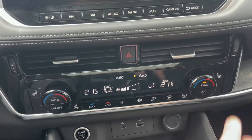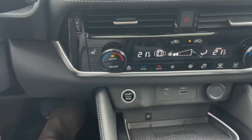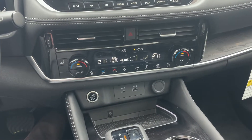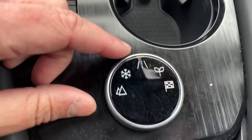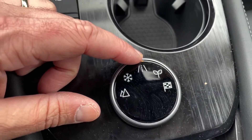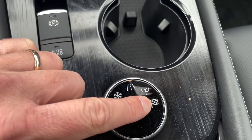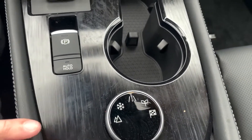Heated seats are on the outsides here — high, medium, and low — and we do have a heated steering wheel. We're going to set this to auto and it will automatically do what it needs to keep us at the temperature we want. We have our drive mode selector here. By default, it's on normal mode. Eco mode is going to get us some better gas mileage. Sport mode will give us a little more responsiveness or torque on the motor if we need to pass somebody in a hurry.